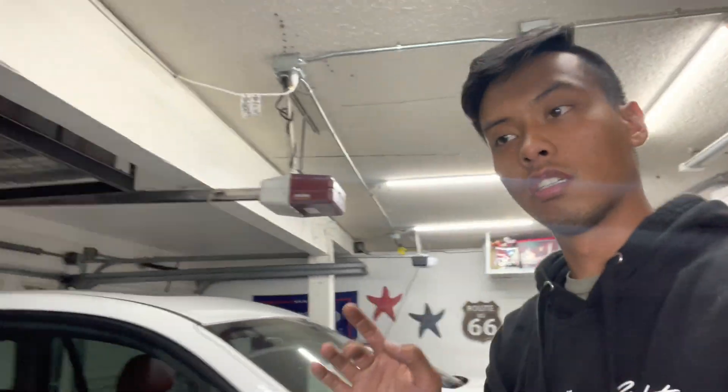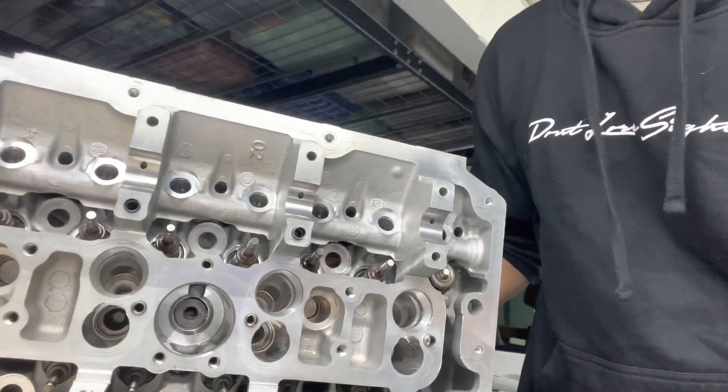Welcome back to part 7 of the N20 build series. Today we actually have work on the engine itself compared to the last few days where I've been pulling the engine out and doing some other interior mods. Today we're actually going to be reassembling the cylinder head. Right now I'm going to be putting all the valve springs and retainers back in. I do already have the valves in and sitting in the cylinder head, which you can see here.